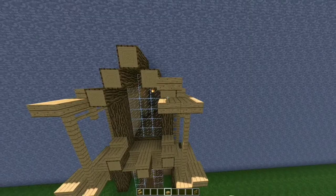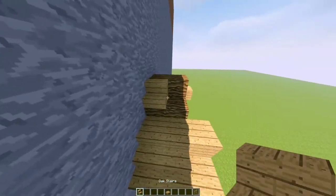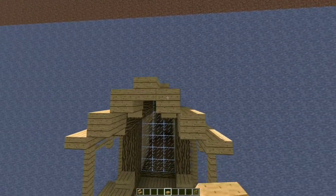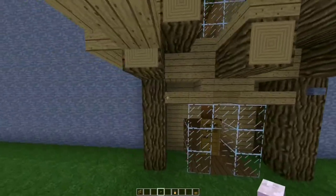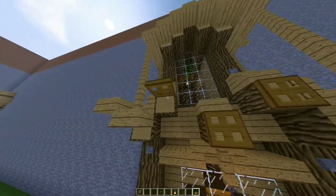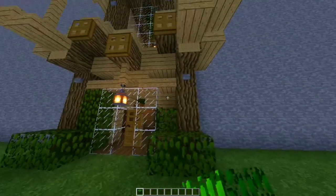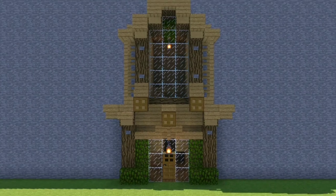Last things: stairs on the top, logs and slab on the front like so. Now add stone buttons here, oak fence here on the bottom, and add oak trapdoors on these three logs. Some more buttons on the top log, add some oak leaves like so. Last thing: two slabs on the very top — and there it is, our completed house!